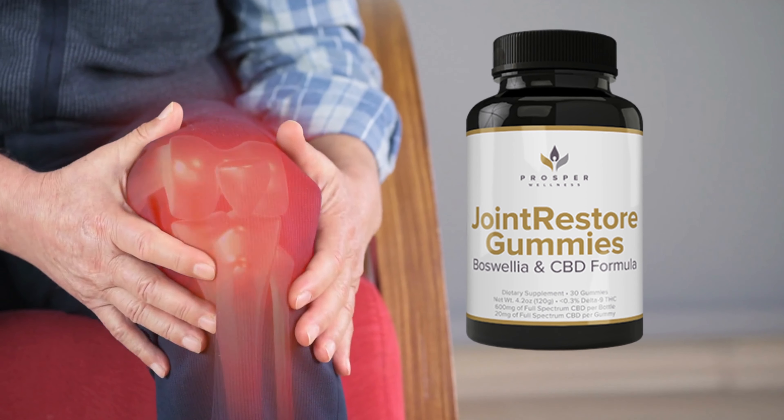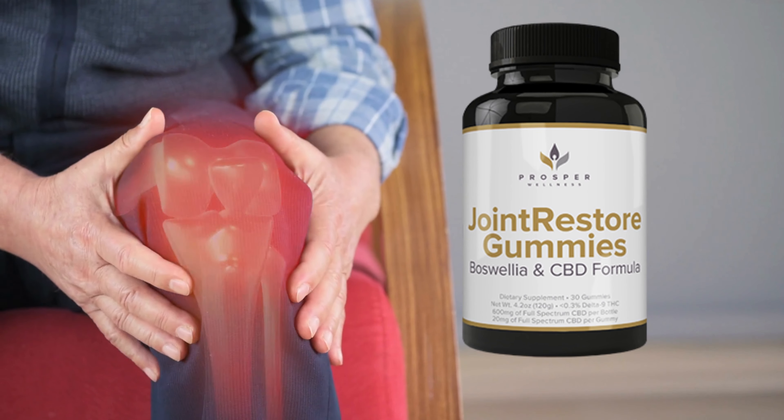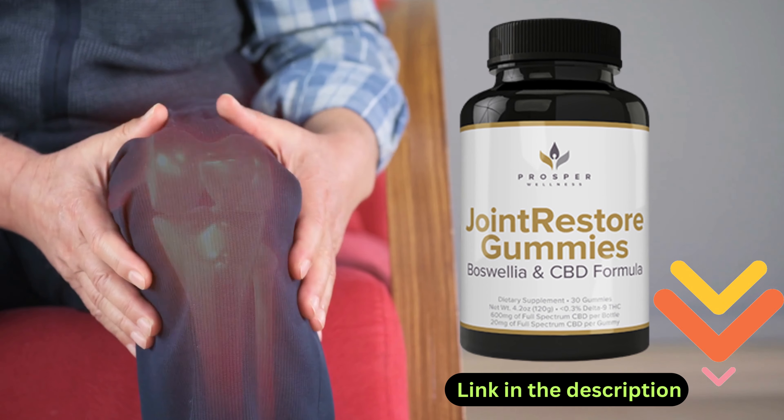We introduce you to Joint Restore gummies, which will help you to relieve knee pain naturally. For more details, click the link in the video description below.